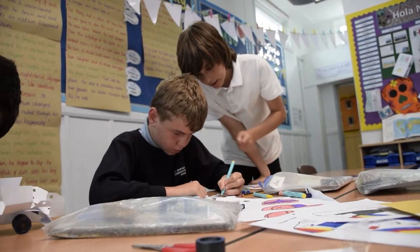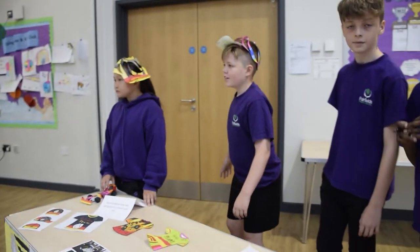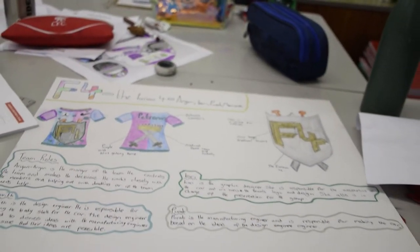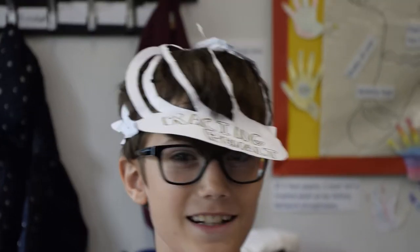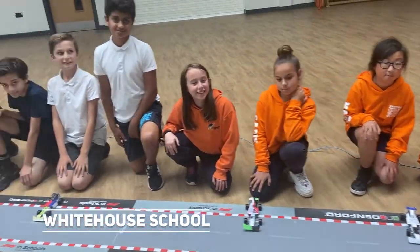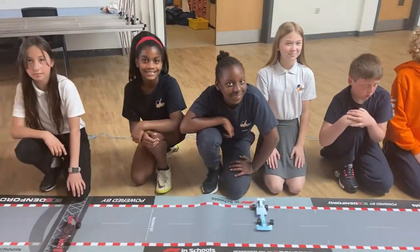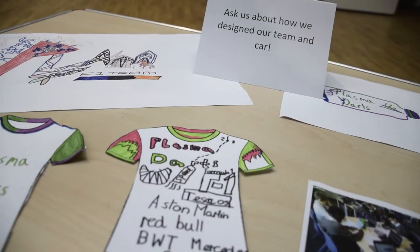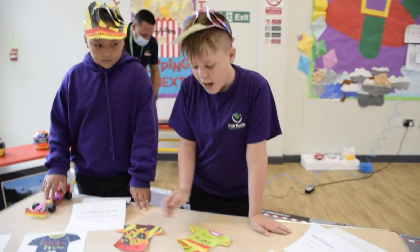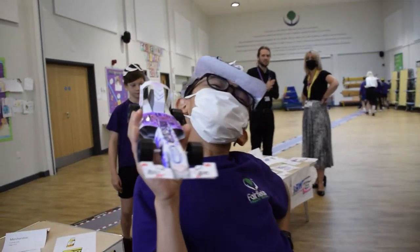Are you going to put that yellow? Yeah, it's going to be yellow and it's going to be blue — and here as well. Let's go!